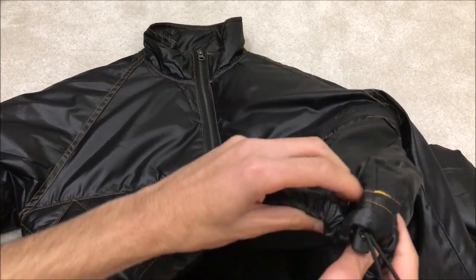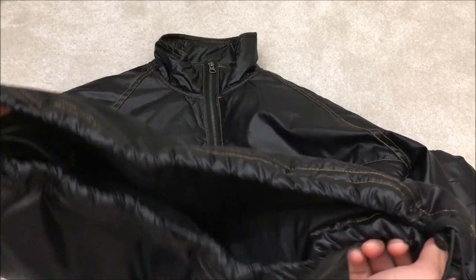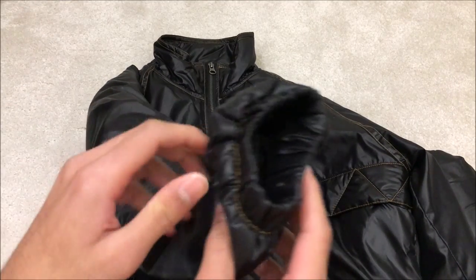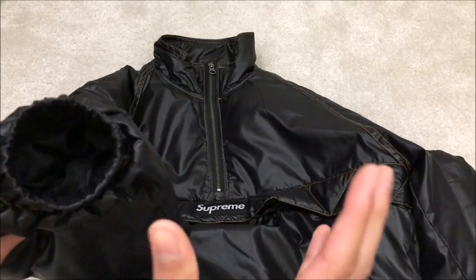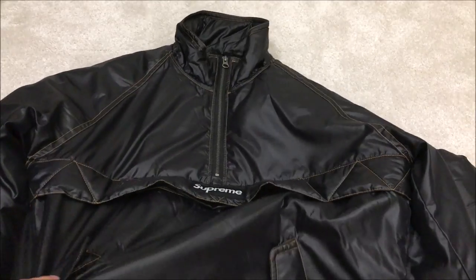I love how it has these little things here so you can adjust the tightness on the waist, and that's also really nice because the arms are also cuffed as well, so it literally keeps you warm — no cold air gets inside.